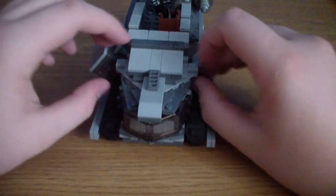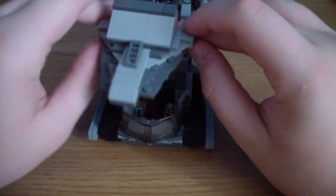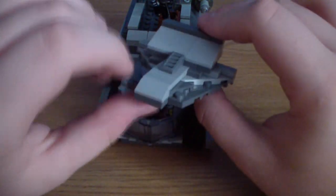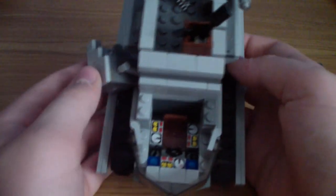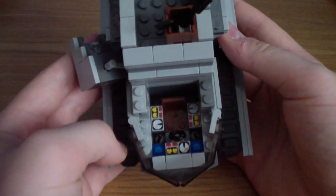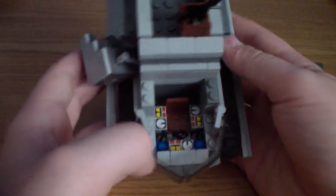For the cockpit, the roof comes off just like that. You can see it's fairly thick, so it's lots of armor plating. Inside, unlike the first version, it has one seat for a pilot with lots of advanced controls — three speed dials, a steering wheel, two levers, and some lights.